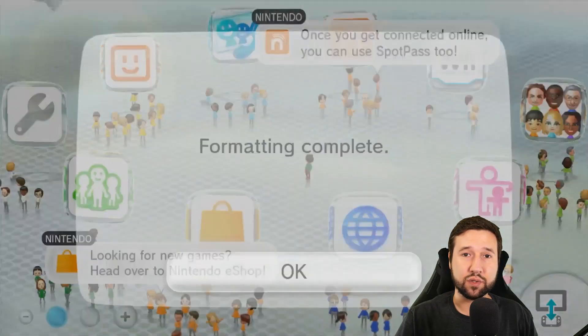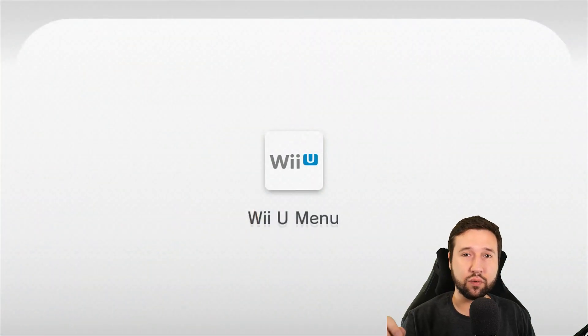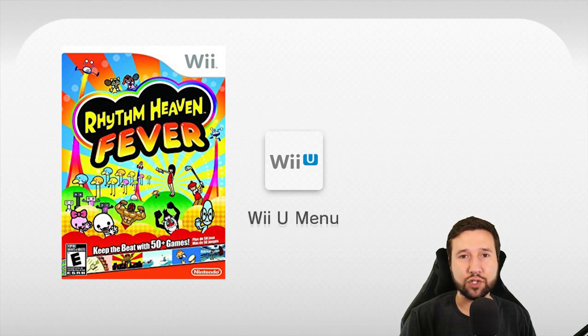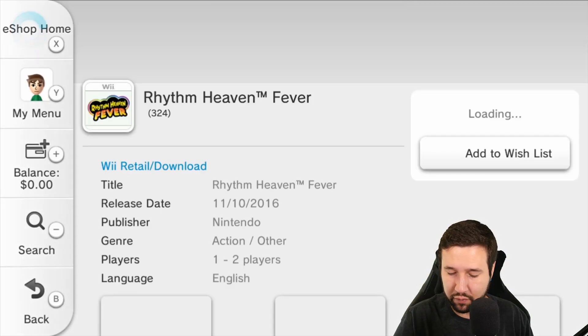Just let that do its thing — and it finished pretty instantly. Hit okay. The first thing we're going to want to do is go to the eShop while it's still open and grab the game Rhythm Heaven Fever, although I believe it's also compatible with Super Paper Mario. So let me get to the eShop. Rhythm Heaven Fever is twenty dollars, but I've already purchased it, so I'm just going to re-download it and hit download.